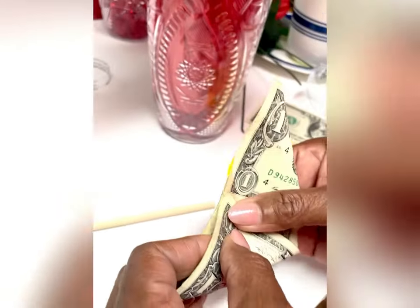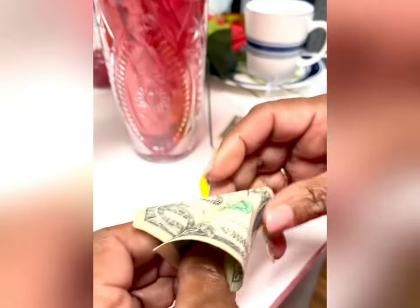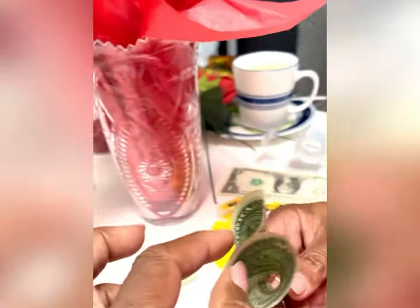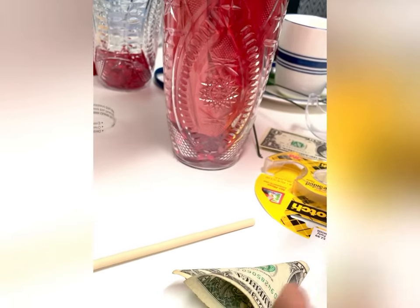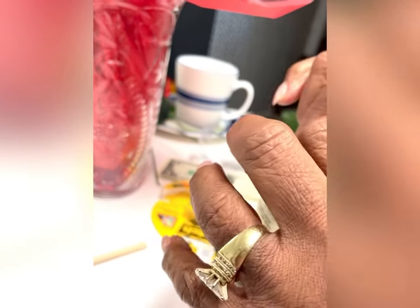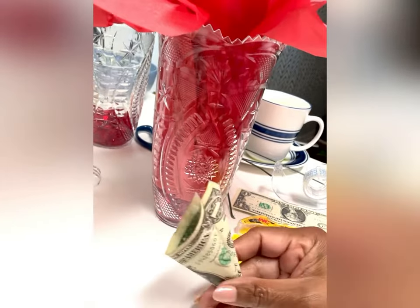Sometimes it wants to come up, so you have to be careful not to crease it. Try to get the inside corners to adhere together to give you the point. You can always put another piece of tape over the center to make sure it holds — put a piece of tape right over the center where the two pieces come together. That way you'll have a secure rose.